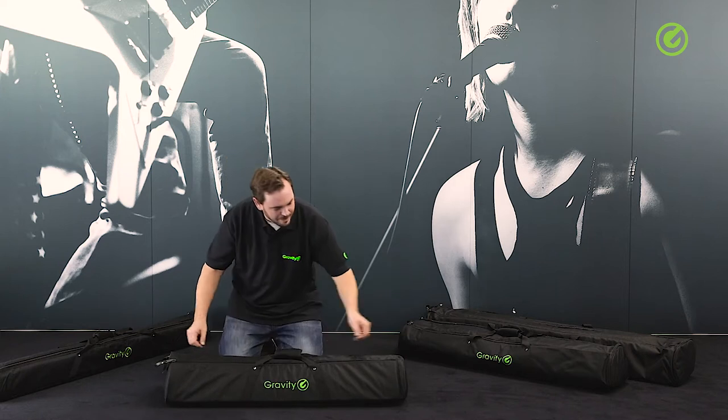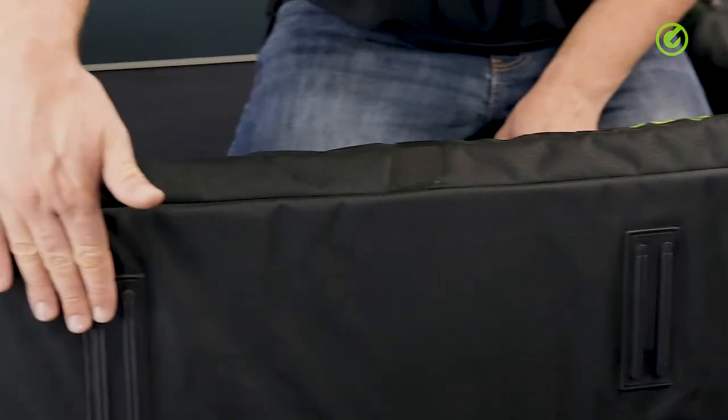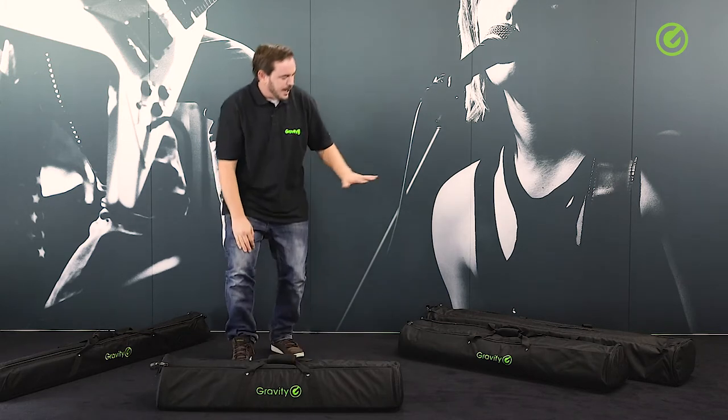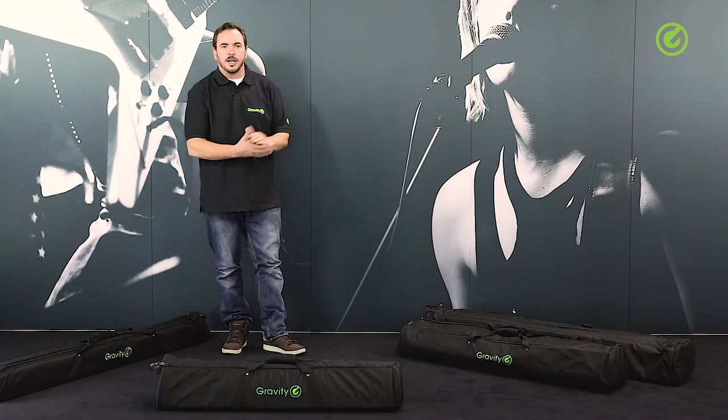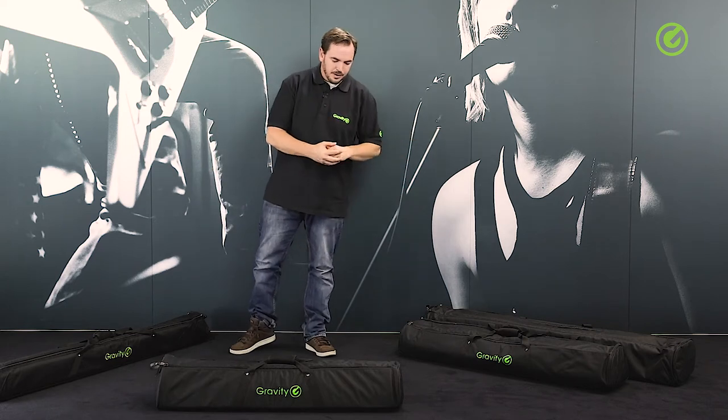That's your beautiful Gravity bag. On the bottom we have some nice rubber pads to make sure it doesn't get damaged when you put it down on the ground. And as mentioned, we have various sizes — just go online at gravitystands.com to get all the info on the different sizes.